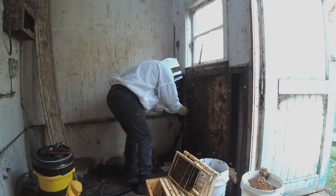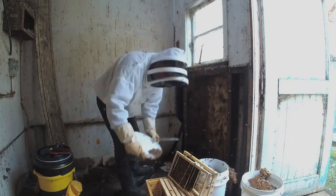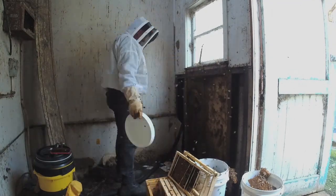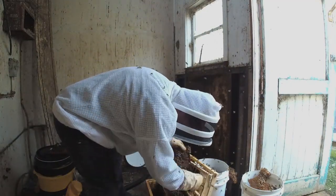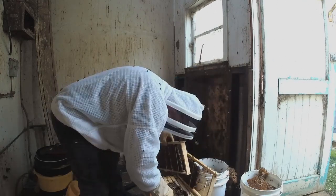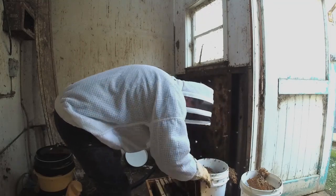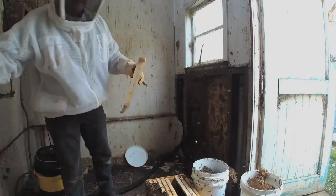I'm scooping up bees from the wall and tipping them into the box — this helps keep the brood warm; they'll cover the brood that's in there. I used to vacuum up all the bees, so when the brood was put into the box there were practically no bees at all. This method of scooping I'm finding more successful because the brood is kept warm, giving them a better chance of survival.